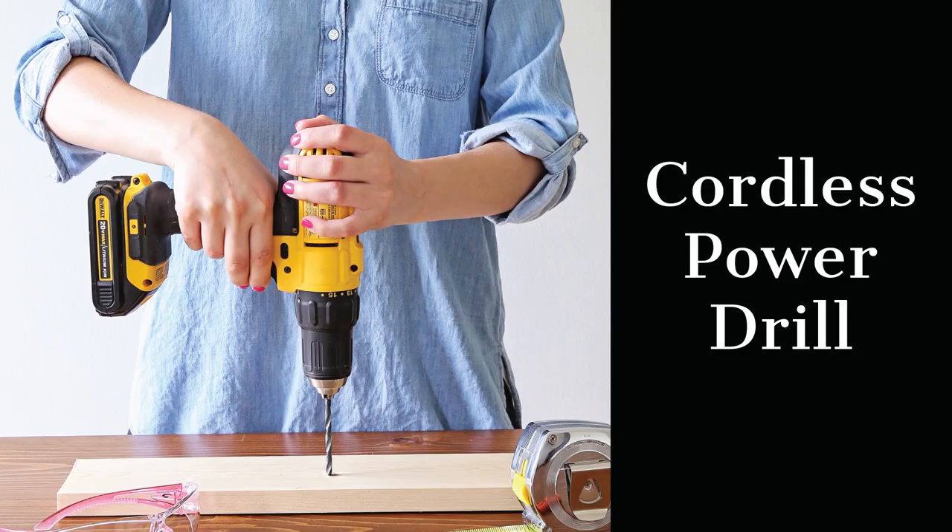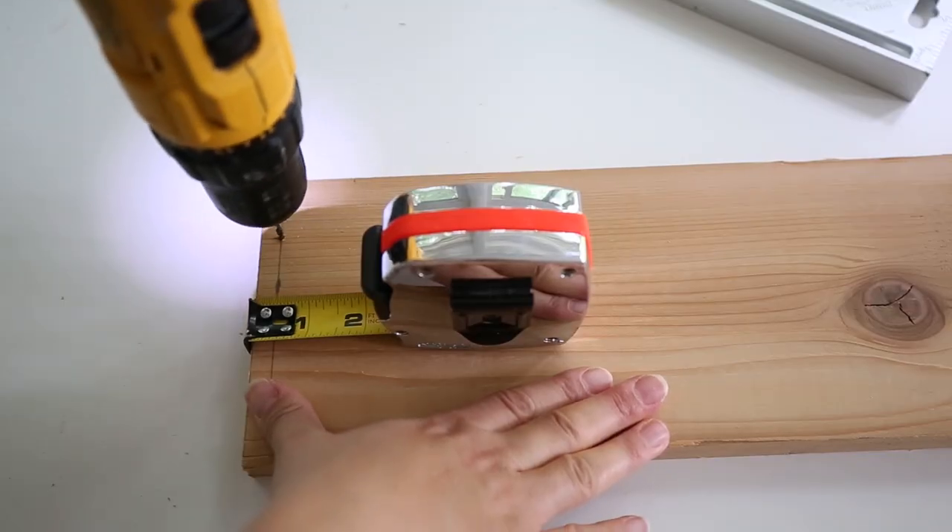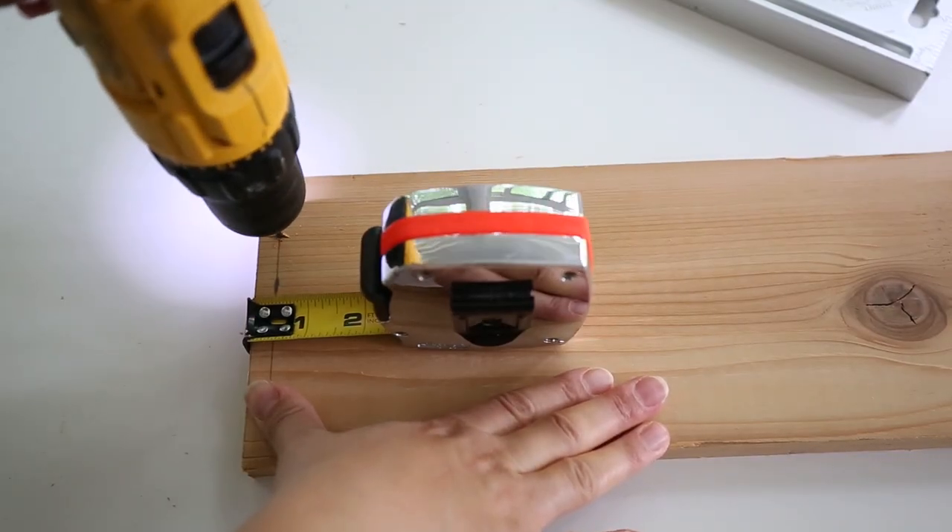The first essential tool is a power drill. A power drill is like your BFF in woodworking — I use it for almost every single home improvement project and DIY project that I do. It's great for drilling holes into wood with different sized drill bits, and it can also be used to drill holes into other materials like brick, metal, vinyl, plastic — lots of different options.